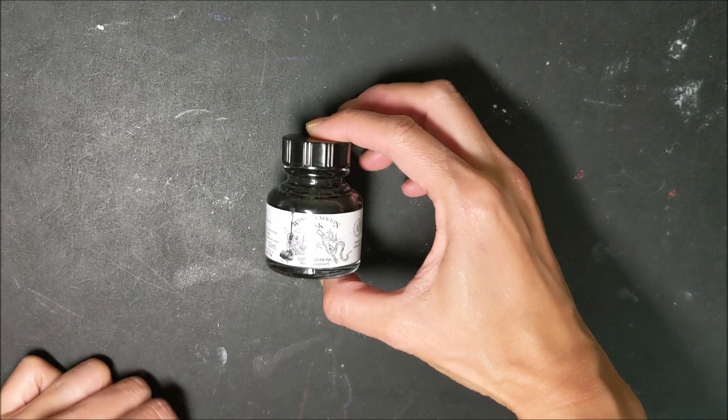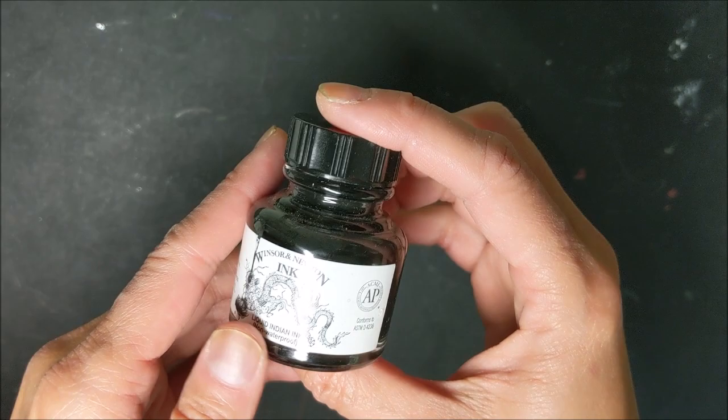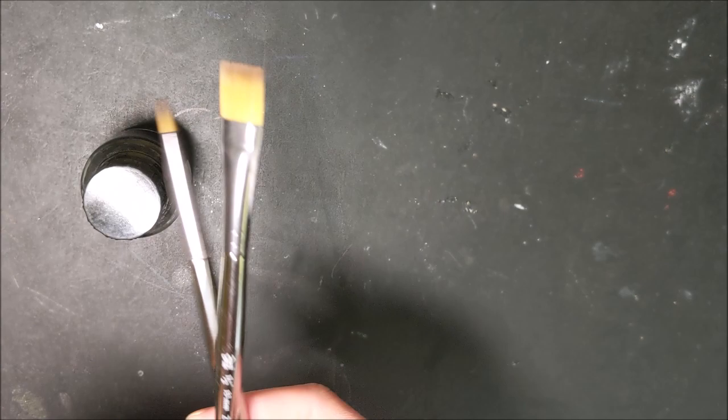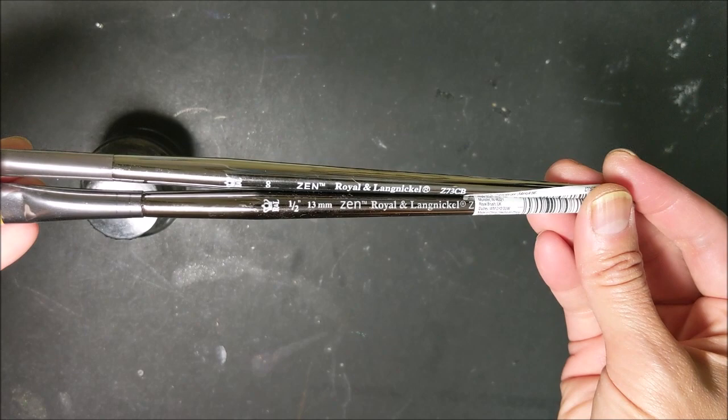I have Winsor & Newton ink, liquid Indian ink — it is this specific brand and type that gets this textury result. Secondly I have a couple of brushes. These are pretty cheap ones despite how they look — people are always asking me what brand those brushes are. They're Royal and Langnickel, they're synthetics, they're fairly cheap. I use them for things where I don't mind abusing the bristles.